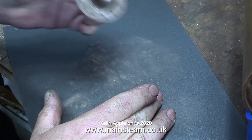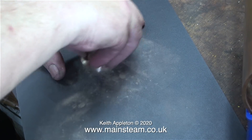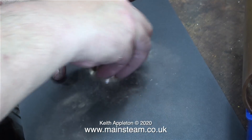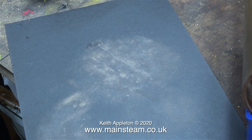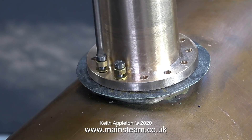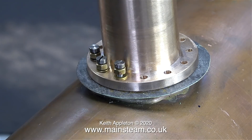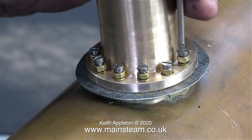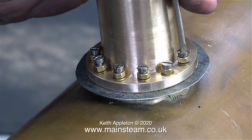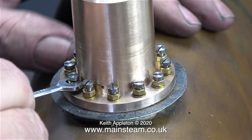Now comes the clean-up part. Using 400-grit wet-and-dry sandpaper, I'm rubbing the steam dome on it just to clean up the mating face. It's probably a good idea to use a surface plate for this job, but my bench is flat enough in this area. Now it's time to bolt the steam dome down to the flange — I'm using some steel bolts, still using the brass nuts, and also some washers underneath them.